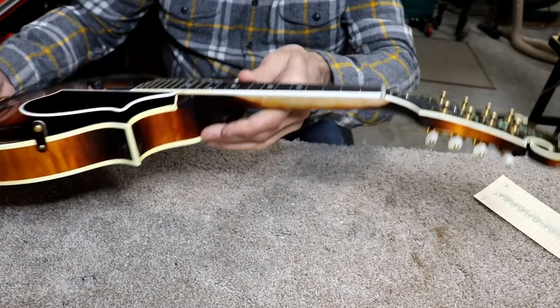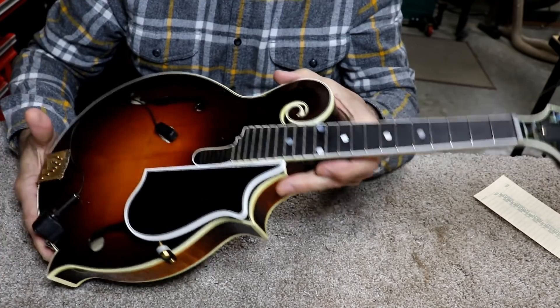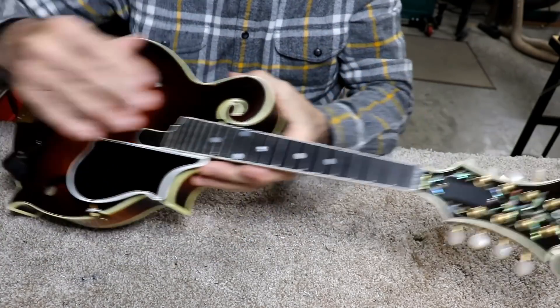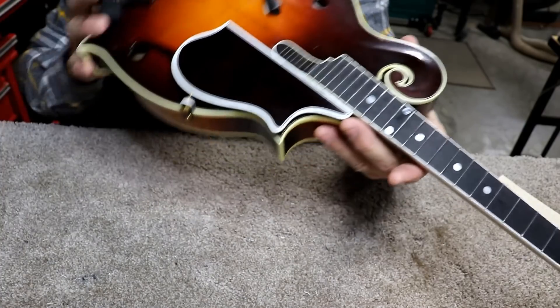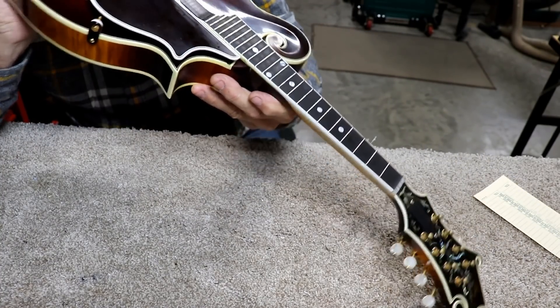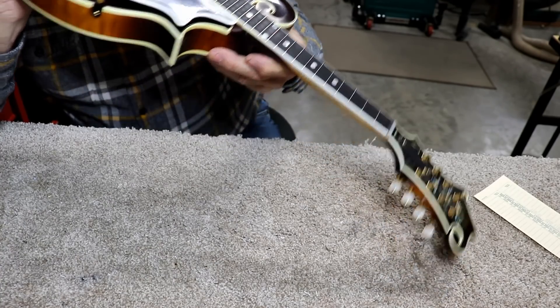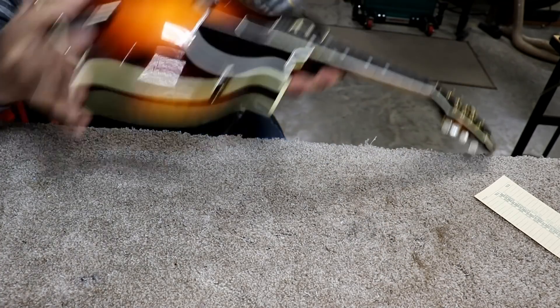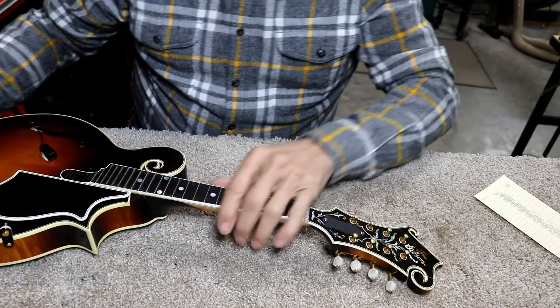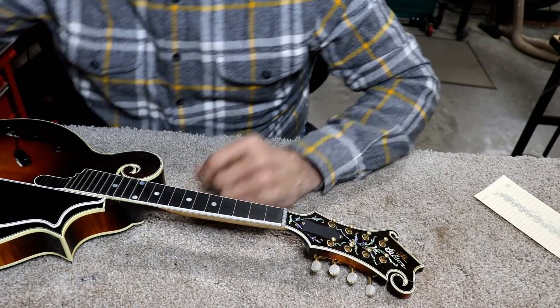Can't complain about that. We've got the neck all cleaned up for him, too, so he ought to be happy about that. And now we've got the fretboard done here. I haven't actually looked down the fretboard to see if it — I've got the frets in it, but I didn't look down it to see if it looks good and flat.